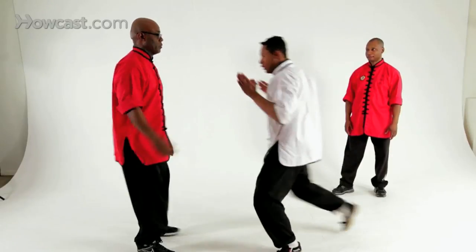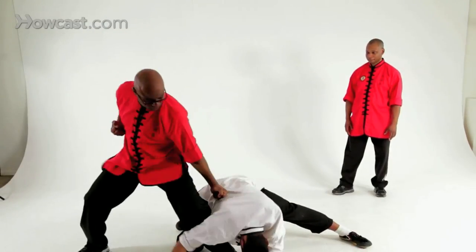Begin. This concludes our demonstration of long fist one form: fist over knee, elbow over knee, step break.